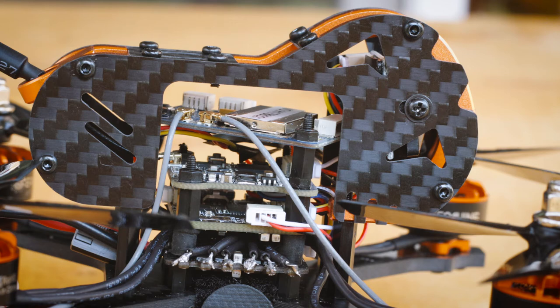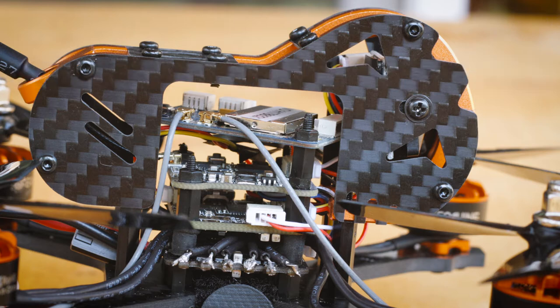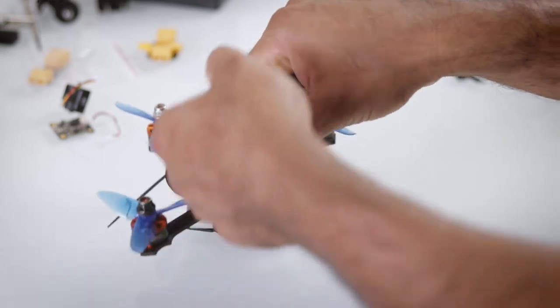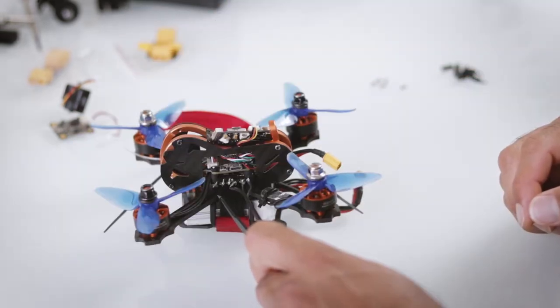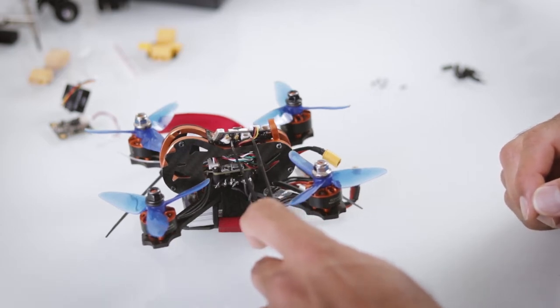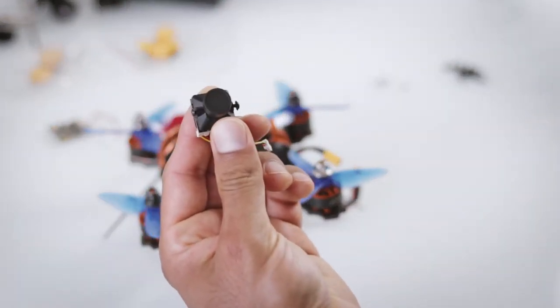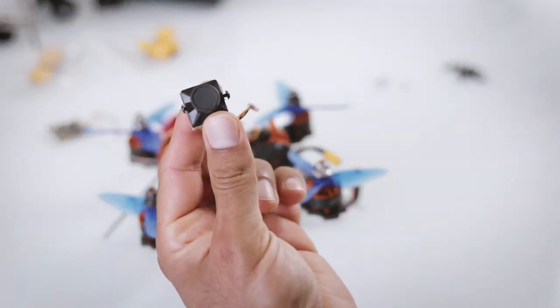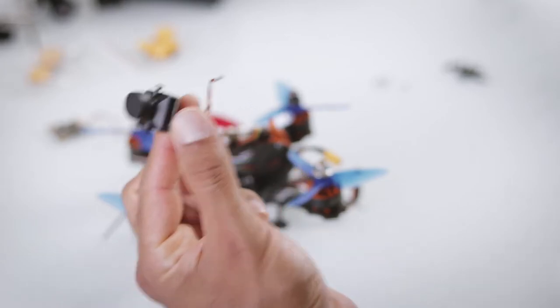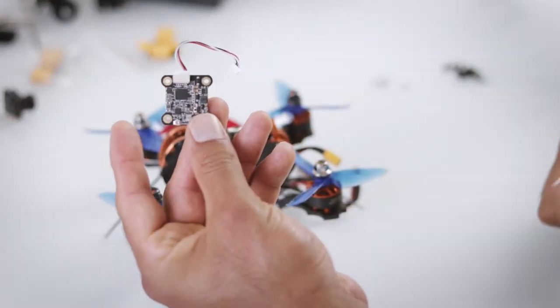I did attempt to raise the frame on standoffs just to get more clearance so I could have multiple layers — my ESC board, my flight controller, and my transmitter. I've taken out the VTX and the camera because it's not that easy to fly, and once you keep crashing, the first thing that's going to break off is your VTX transmitter.